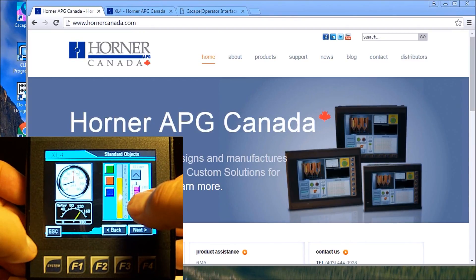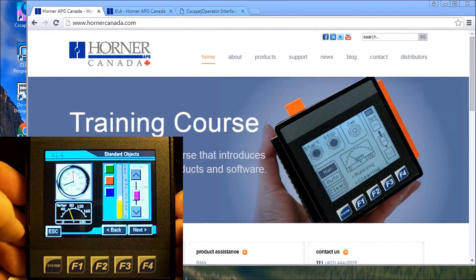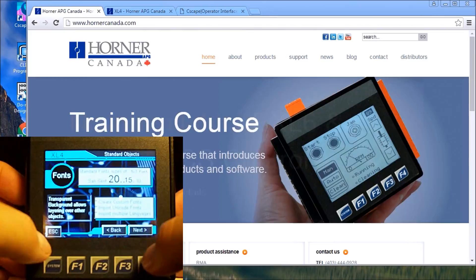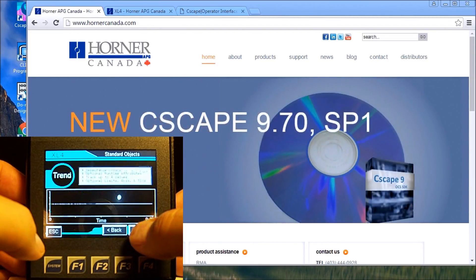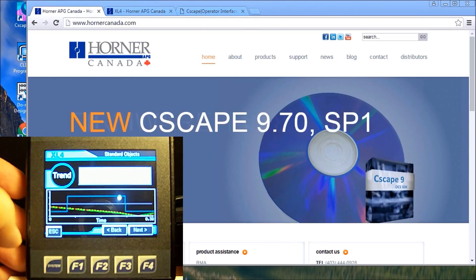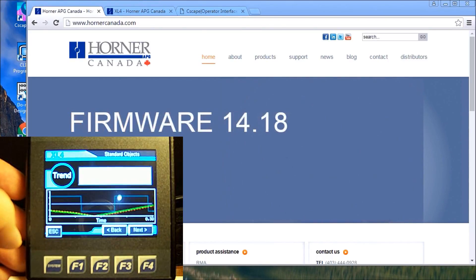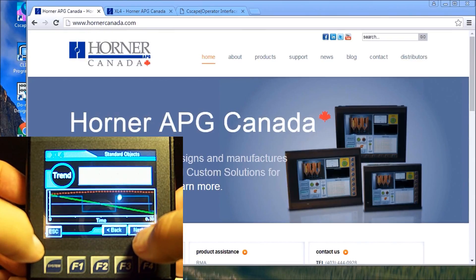We can also use ASCII data text, pressure gauges, slider switches, and you can see the corresponding meter here. All different kinds of font sizes are available. We can make the background transparent and do custom fonts if we want. Trending is another great feature, and because of the speed you'll notice this is quite quick — I haven't seen anything as quick as this unit.